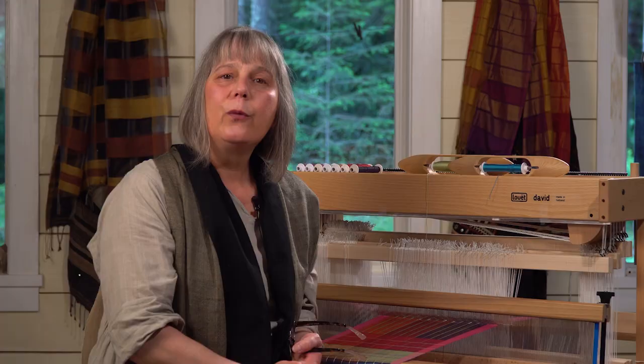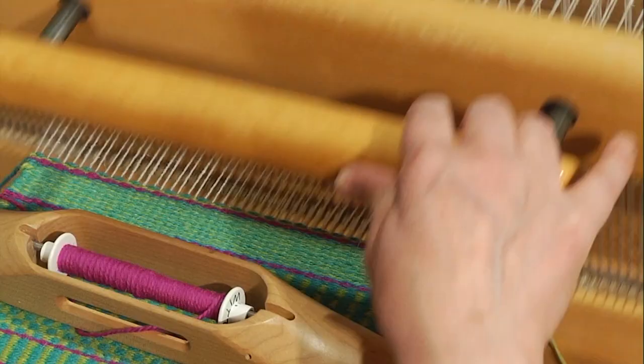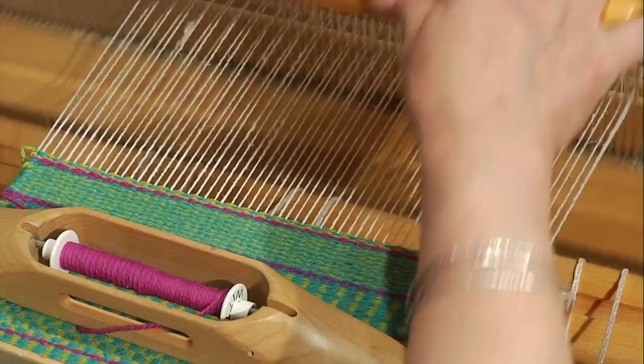We're going to have a good look at log cabin and see how we can superimpose log cabin into other graphics. Then we're going to look at how our reed controls weft-faced fabrics, and we are weaving so many of these sweet little weft-faced rugs.